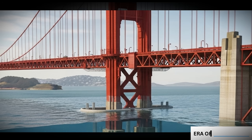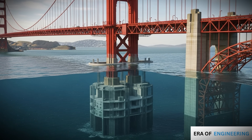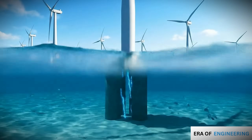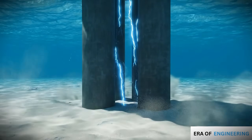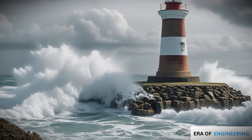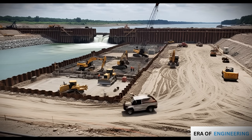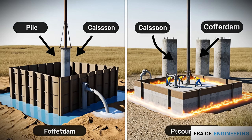These techniques are used in many projects worldwide. Suspension and cable-stayed bridges depend on underwater piers anchored by piles or caissons — for example, the Golden Gate Bridge towers rest on caissons. Offshore wind turbines require pile foundations to withstand wave and wind forces. Lighthouses and jetties are built on solid underwater bases for stability. Dams and locks use cofferdams for dry construction zones. Each project adapts the same core methods to local soil conditions, depth, and loads.